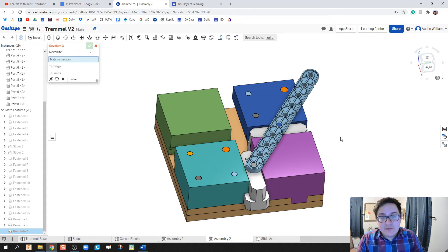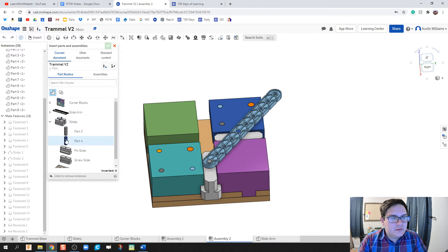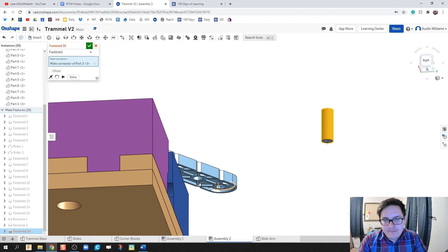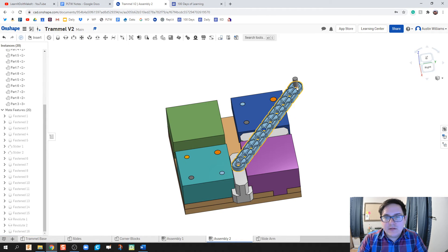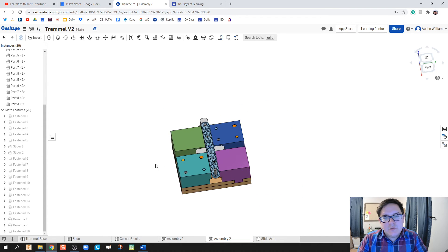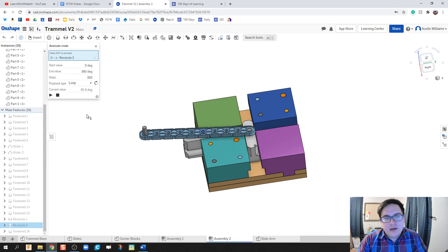We are officially done — though I did forget to add one more block for the end handle. Throw that in with a check mark and add a very small handle on the trammel. If we try to move things around manually it tends to jump around, so to showcase the motion smoothly, right-click on Revolute and hit Animate, set it to loop, hit play, and watch the trammel in action.